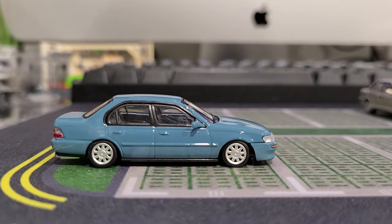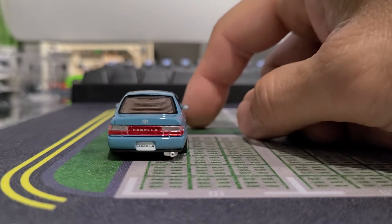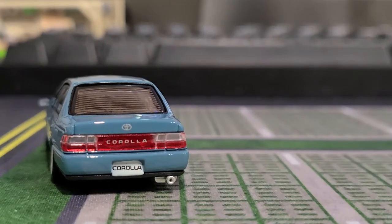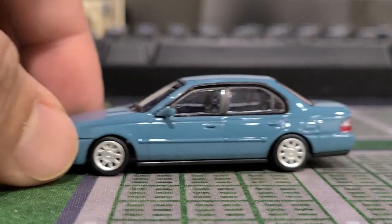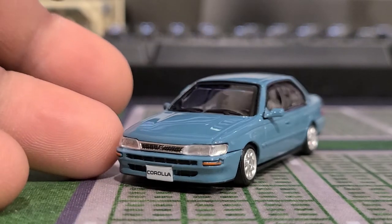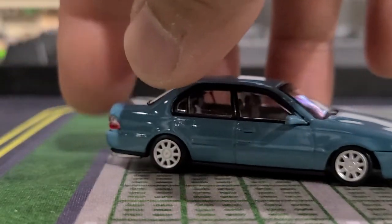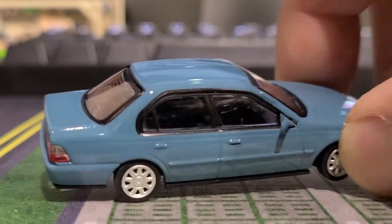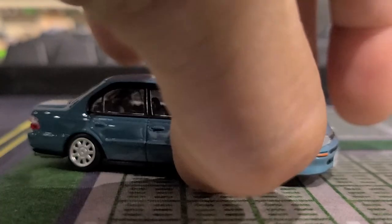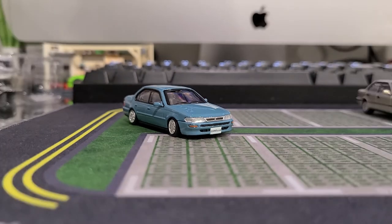So this Corolla already looks like it's pretty slammed to begin with — it's living that low life. Looks like it's already got some kind of aftermarket exhaust. Look at that Corolla along the back. These are the cars you see a lot of because these are the inexpensive, economical cars you would see going down the road — maybe not this color, but maybe not this slammed. This is left-hand drive. The wheels do turn on these BM Creations, which is really neat, and they're not really that expensive, which is awesome.